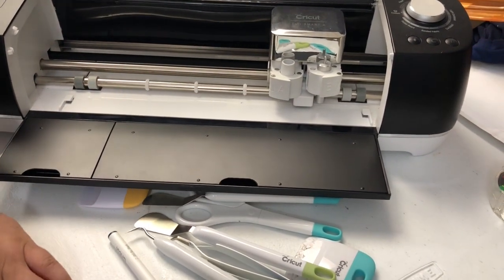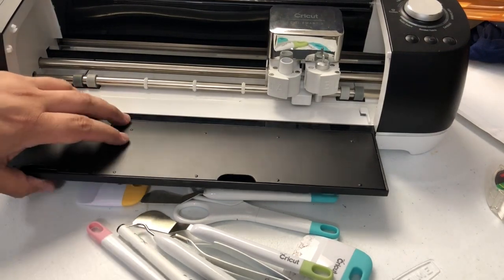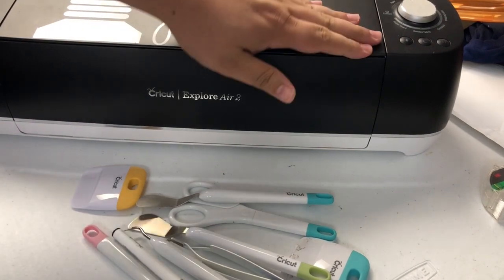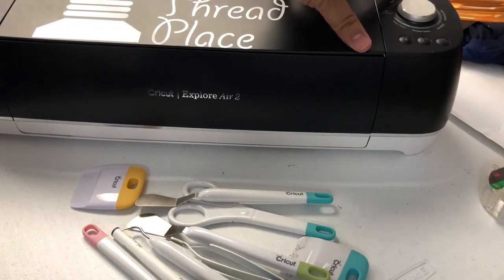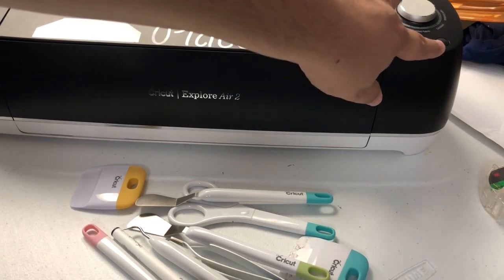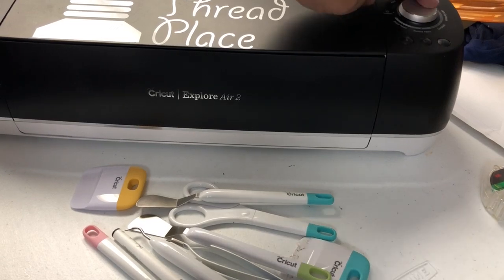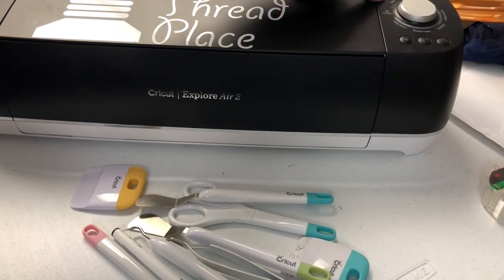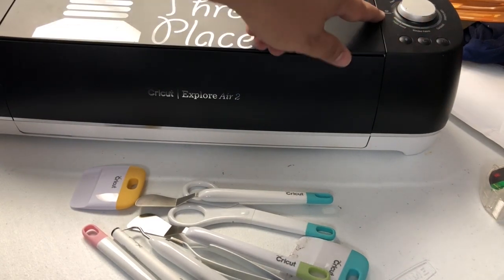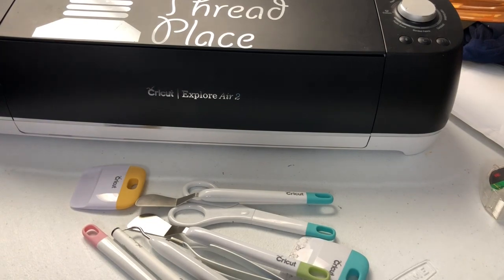These actually go into the machine itself. And of course they have a whole lot of pins that you can put in there. You have your power button, your load, your start button, your pause, and then you have this universal preset dial for paper, vinyl, iron-on, light cardstock, cardstock, bonded fabric, poster board, and then custom. Custom you actually do inside of Design Space itself.